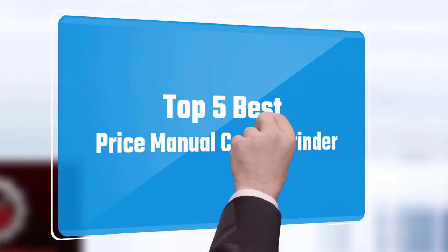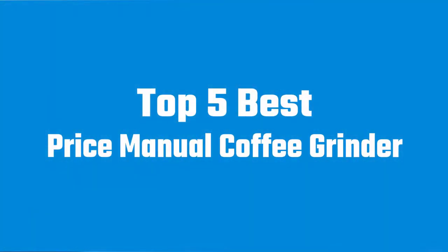Here we present the five best manual coffee grinders. Let's get started with the list.